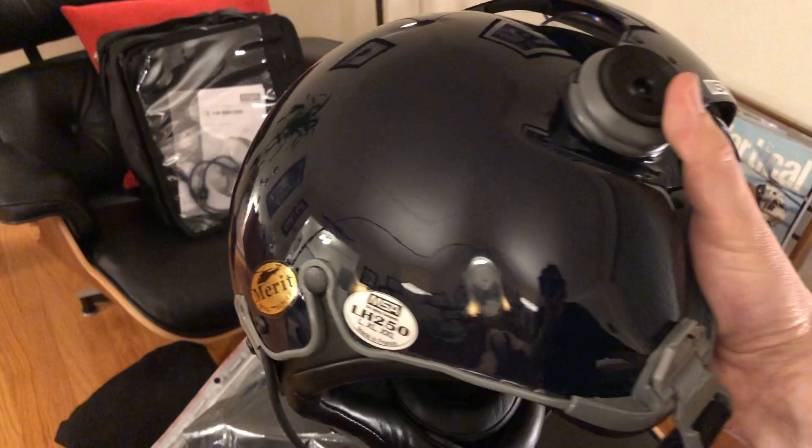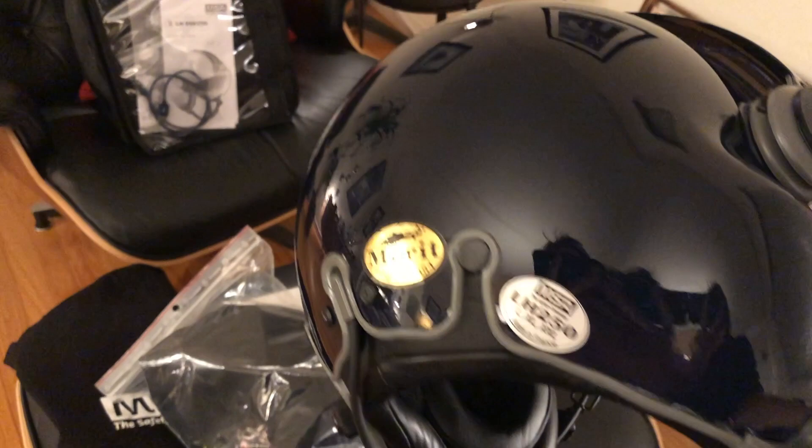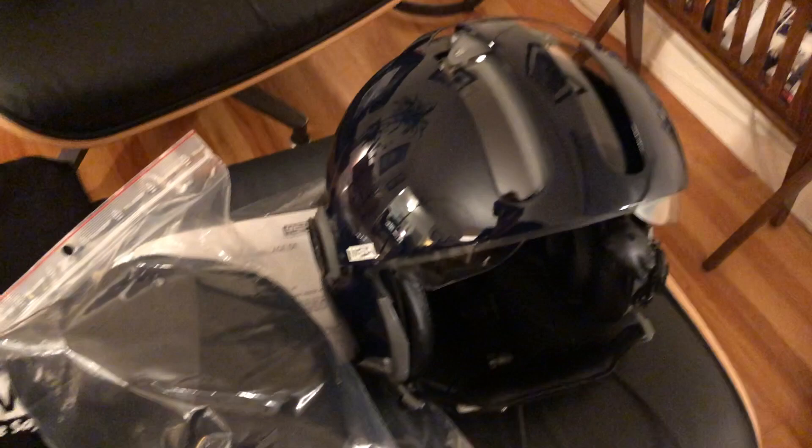So my helmet is the navy blue. It is a really deep dark navy — it's almost a black. Kind of nice. It's not metallic colored and it has two visors on it.